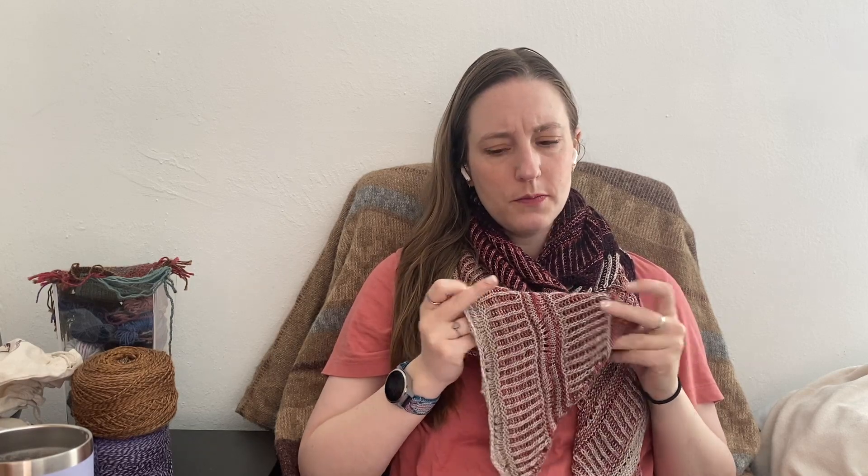Mechita is a single ply, 100% merino superwash yarn. I have shown this before on the channel as a WIP, maybe as a finished object. I don't think I showed it blocked.